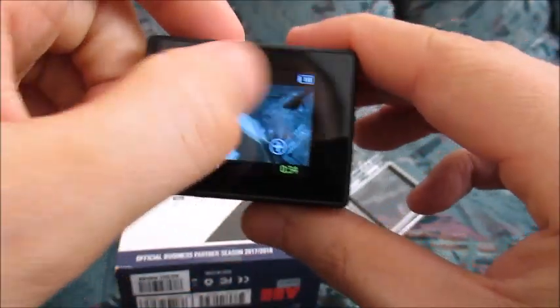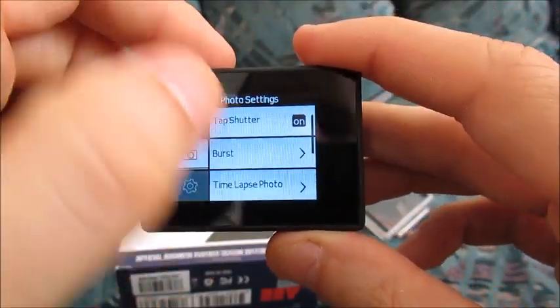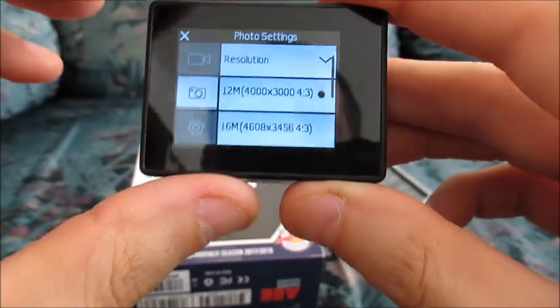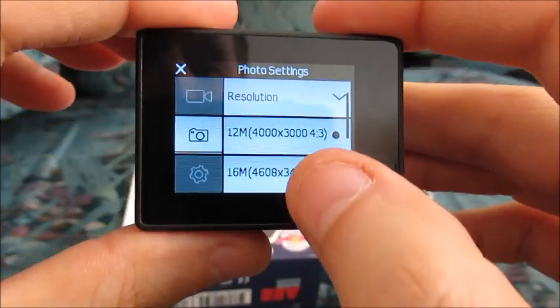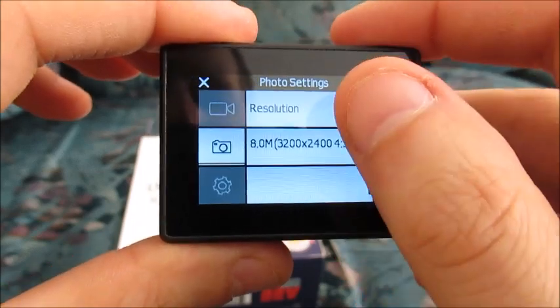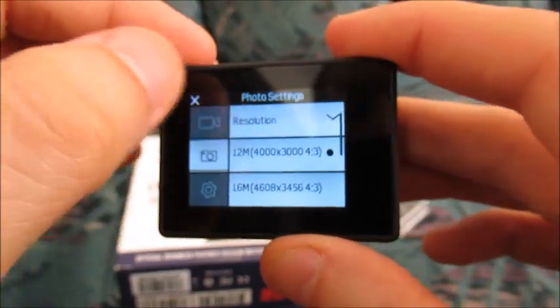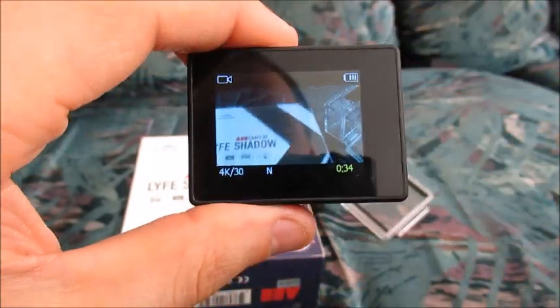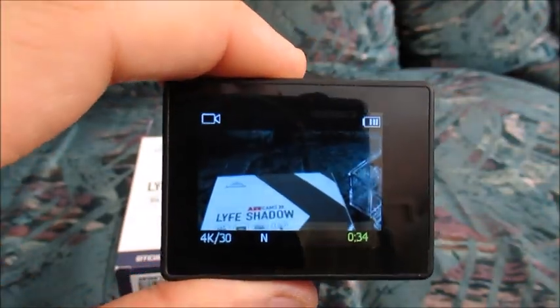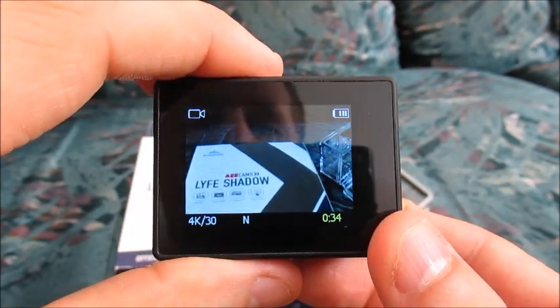So we're going to swipe to the left here and we're going to go to the menu and go to photos, and you can just see the resolution settings that you have here. We have 12 megapixels, all the way up to 16 megapixels, and then 8 megapixels. I think it's at 8 megapixels — that's all it really is.